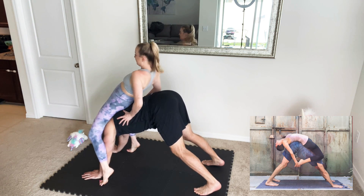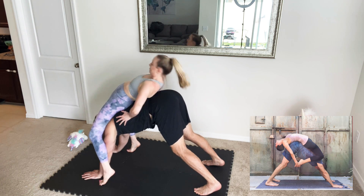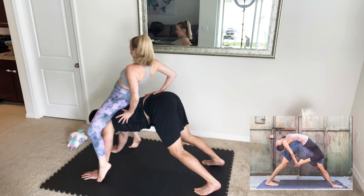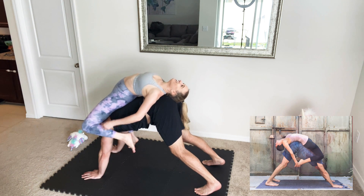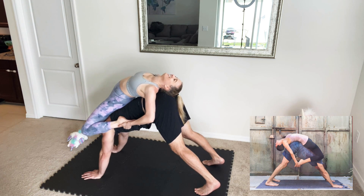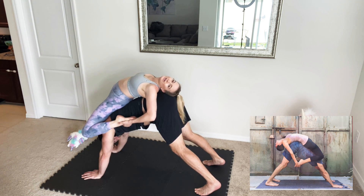Make sure your feet are at least... Come on! Oh my gosh! Wow, babe! We did it! Does it look good? We did it!